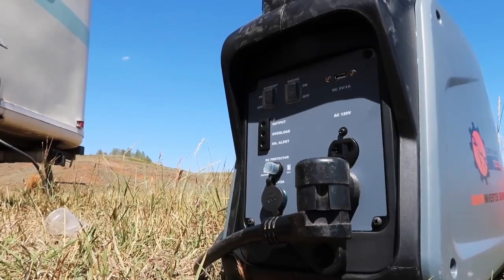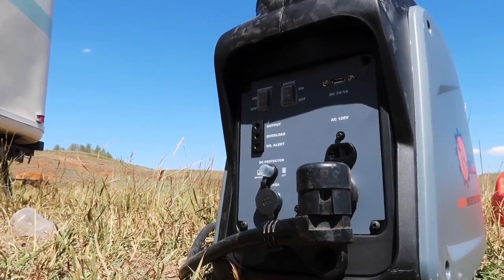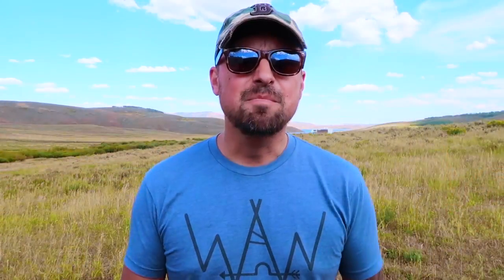Different than some 2000 watt generators, it does not have a 30 amp input. This doesn't really matter to us because we carry an adapter — a three prong 120V AC adapter — so we easily hooked it up and it works just fine. But if you're looking for a unit with a 30 amp input, they do produce a bigger unit for that.